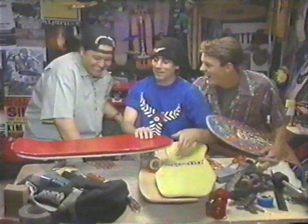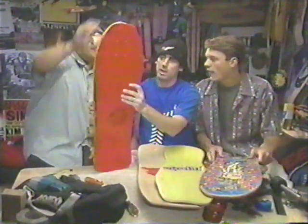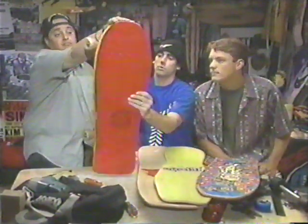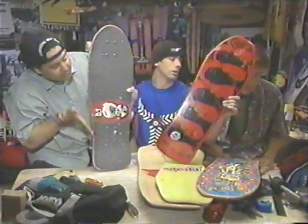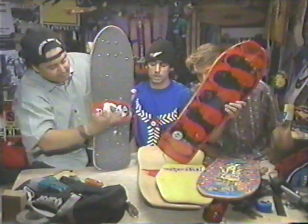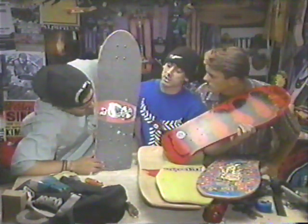We're gonna talk about board sizes today, basically, and especially mini boards. Right here we have some minis, which is a small, scaled-down version of a big, vertical board. It's basically for kids around the age of 10 or so that are smaller than the normal-sized skater.